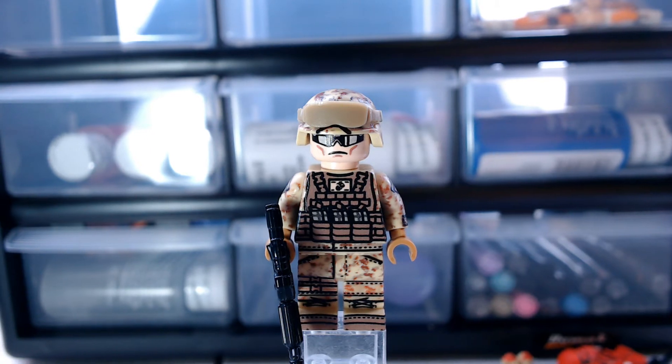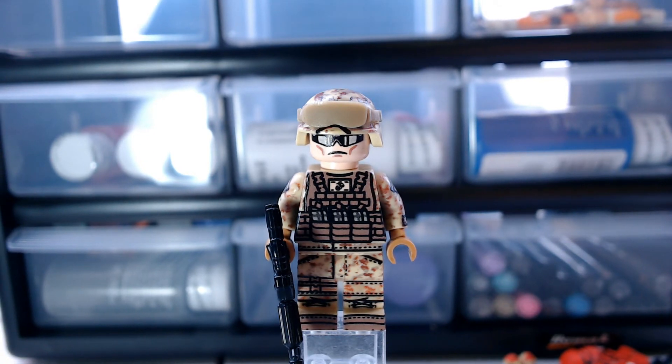This minifigure also has 360 degree printing and also printing on the helmet. It currently retails for $24 and by the recording of this video it is also in stock.